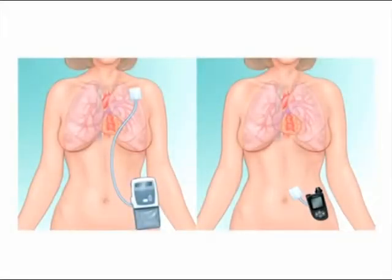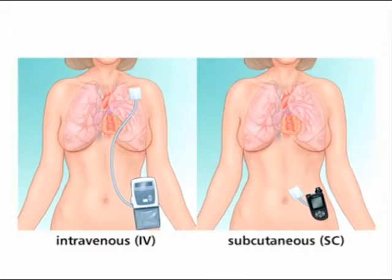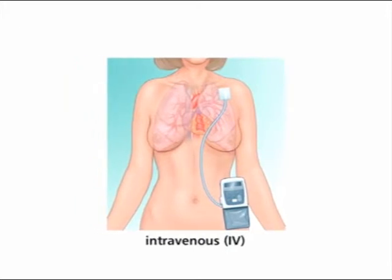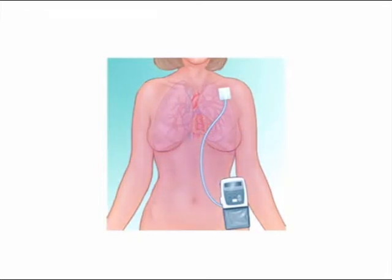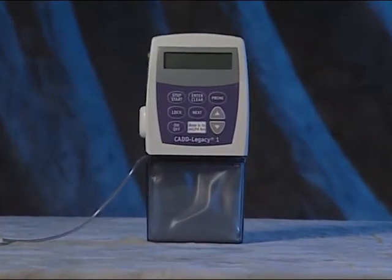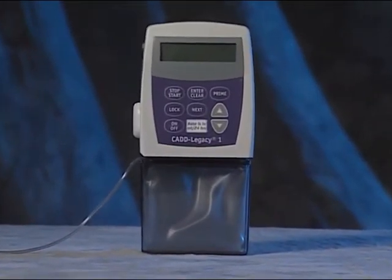There are two ways to administer Remodulin: intravenously and subcutaneously. Intravenous infusion uses a surgically placed catheter and pump to continuously administer Remodulin directly into a vein in the upper chest, to keep the right amount of medication flowing into your body 24 hours a day, 7 days a week. With intravenous Remodulin, there are several pump options. In this segment, we'll focus on administering intravenous Remodulin via the CADD Legacy 1 pump.